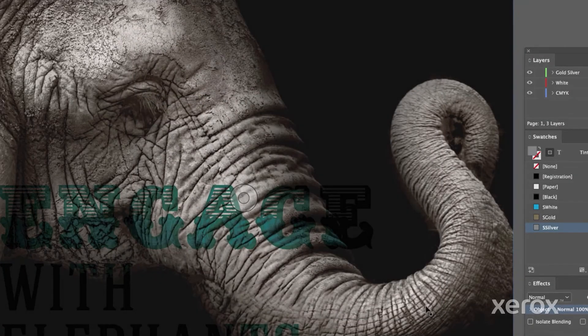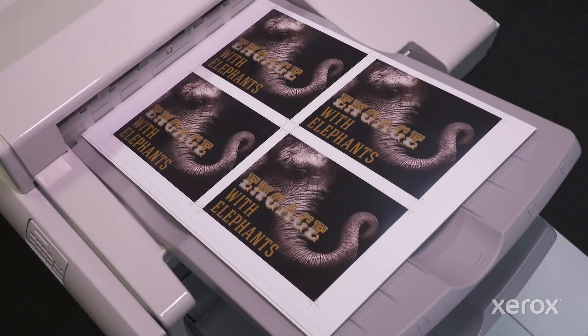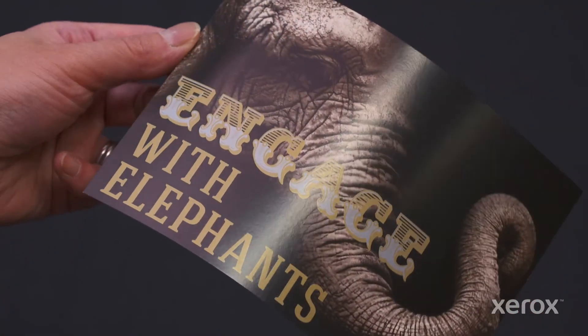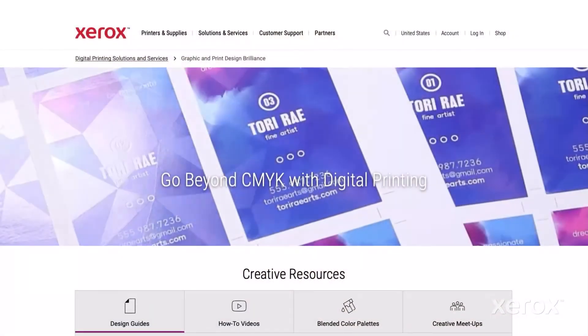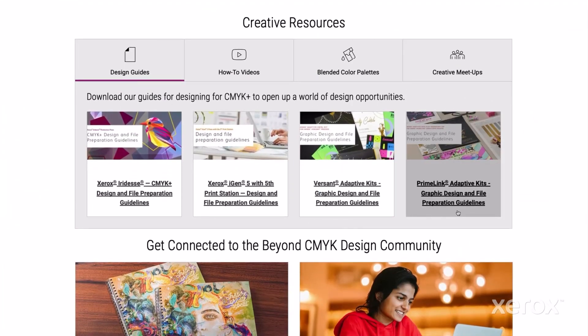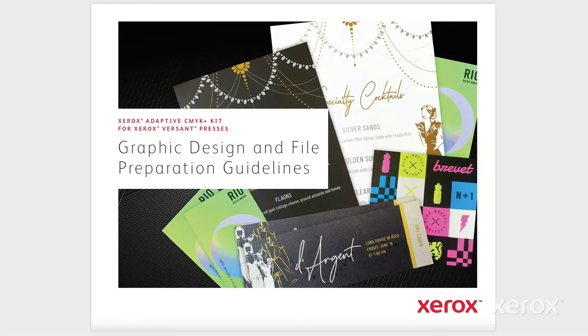It's as simple as that. Be sure to let your print provider know you've designed for the Xerox Adaptive CMYK Plus Kit and which two-toner sets you used. Looking for more design insights? Visit xerox.com/creative and keep pushing print forward with Beyond CMYK.